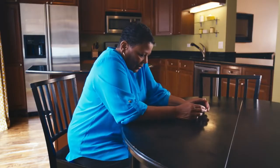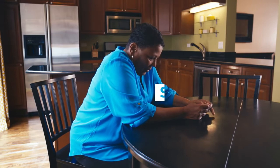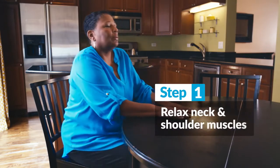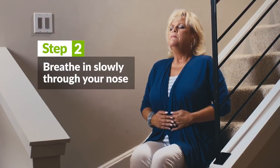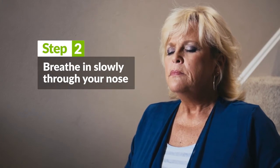To practice Pursed Lip Breathing, sit down in a chair and relax your neck and shoulder muscles. Breathe in slowly through your nose, making sure to keep your mouth closed.